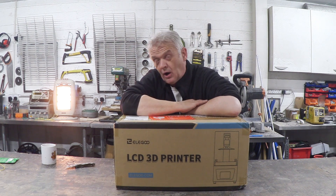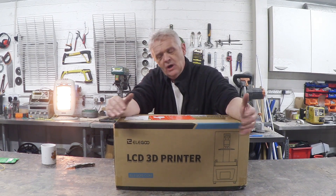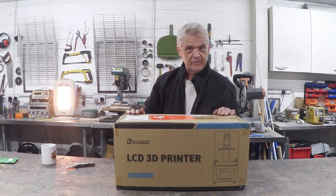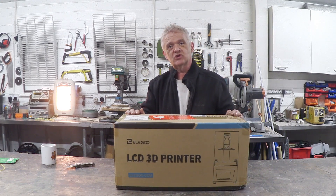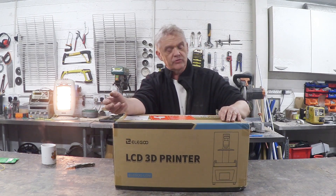Hi. Anybody who's had anything to do with the Arduino will know this company Elegoo. They've been doing a lot of electronic components and a while ago they launched themselves into these kind of 3D printers. These are liquid resin 3D printers using a UV light to cure the resin. It's coming up to Christmas and these are £280. We do have a discount code in the description below. This has been sent to us to unbox and review, so we're going to do exactly that.